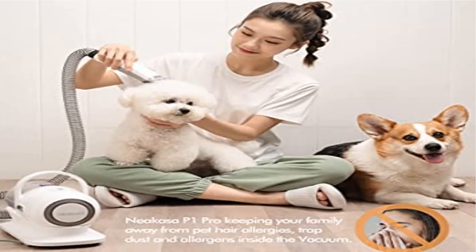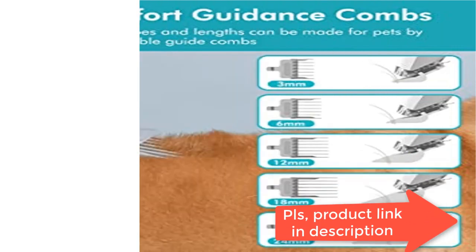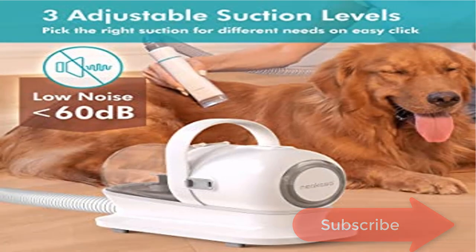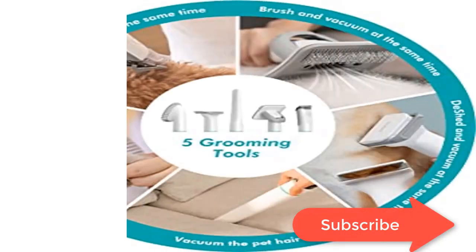Five Comfort Guard Combs: the adjustable clipping comb comes in 3mm, 6mm, 12mm, 18mm, and 24mm sizes, applicable for clipping hair of different lengths so you can easily style your pet's hair at home. The detachable guide combs are made for quick, easy comb changes and increased versatility.